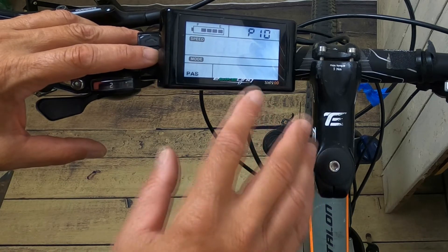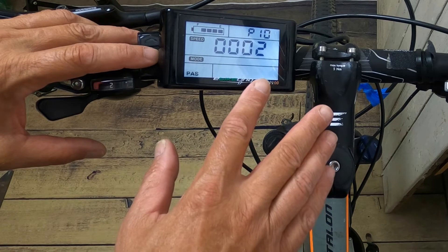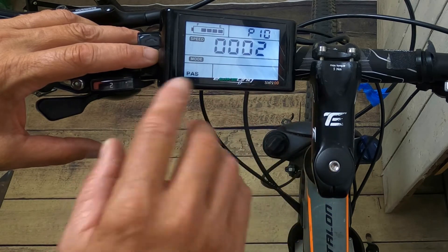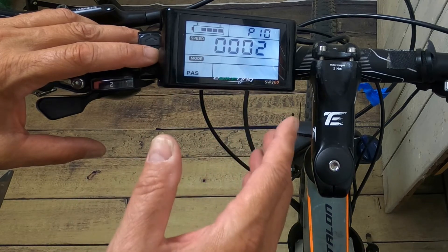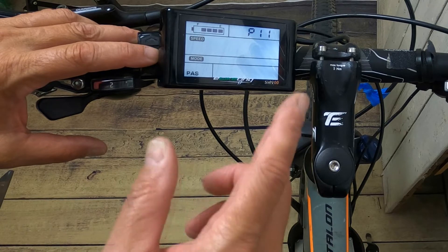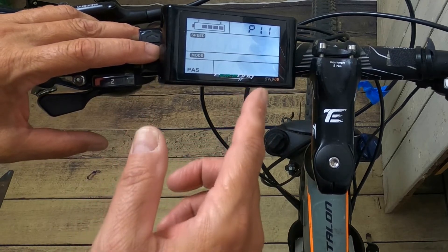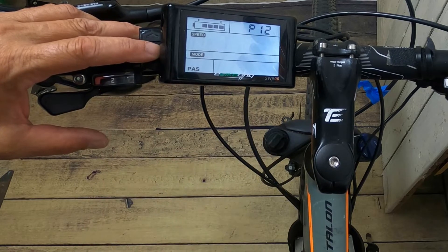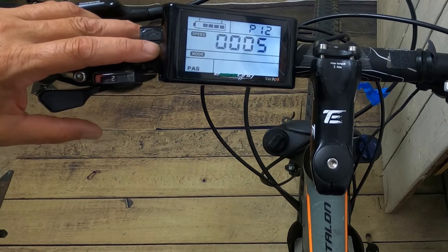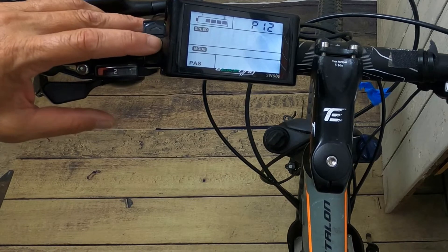P10 is driving mode. Zero is driven by PAS purely, so the throttle won't do anything. One is driven by the throttle. Two is driven by both, which is what I opt for. P11 is PAS sensitivity, ranging from 1 to 24 — that's completely up to you. P12 is your start strength for PAS, ranging from 0 to 5, and again it's up to how much sensitivity you want.